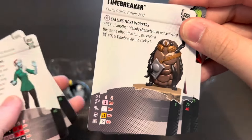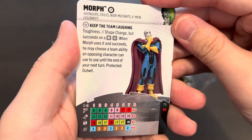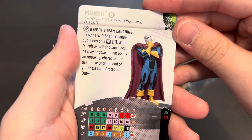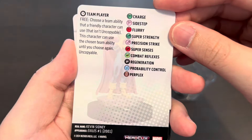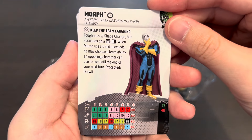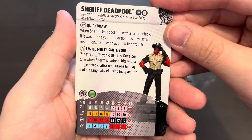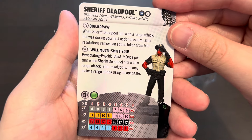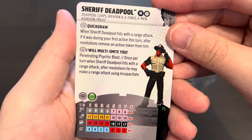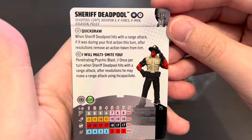Copycat and Time Breaker we already saw. Here we have Morph — playable at 75 or 40 points, with the Team Player team ability, and the traits Toughness and Shape Change that succeeds on four to six. Very cool, opens with Charge or Sidestep. Here's Sheriff Deadpool with the Team Player team ability at 75 points with Improved Targeting: Hindering. He has two traits for a total of seven clicks — Quick Draw and 'I Will Multi-Smite You' — that's really adorable.